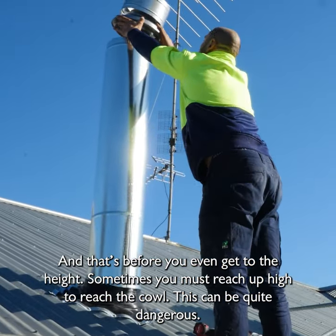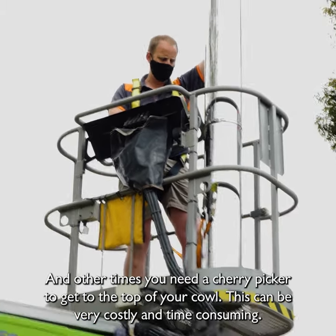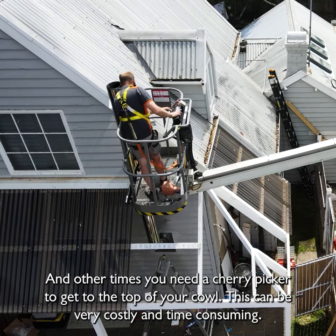Sometimes you have to reach up high to reach the cowl, and it can be quite dangerous. Other times you need a cherry picker to get to the top of your cowl, which would be quite costly and time-consuming.